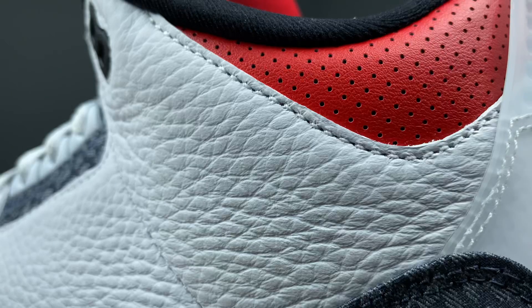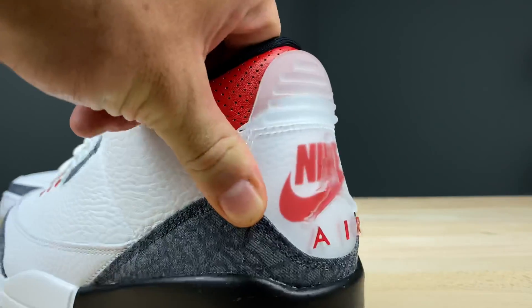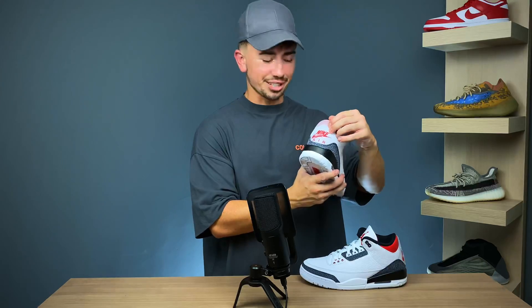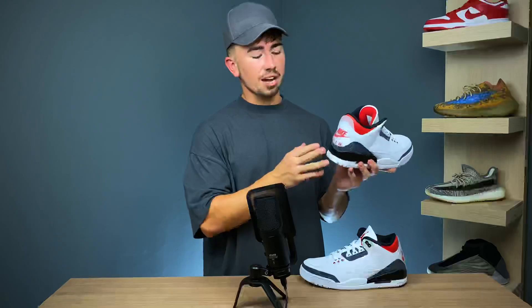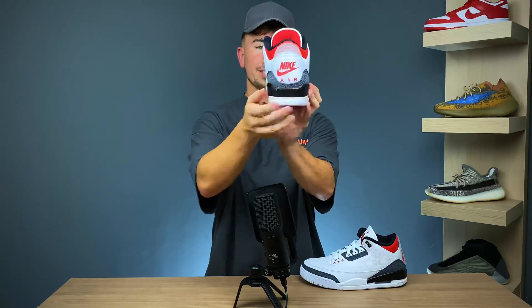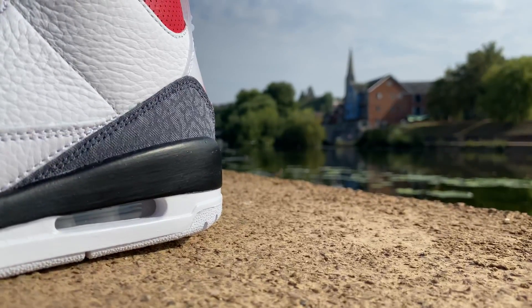You get some more hits of red with this ankle area — just on the exterior, a lightly perforated red color in that same really soft leather material. Moving to the back of the sneaker, this is where it gets probably the most exciting. It features this almost completely translucent pull tab area. For this pull tab, you actually get both a Jumpman and a Nike Air branding — I think the first time I've ever seen this. Underneath you have the Nike Air text, and just above that in the translucent material, you have a plastic Jumpman logo. Just underneath that, you get some more of that Japanese denim-inspired material.